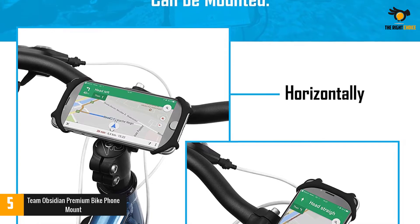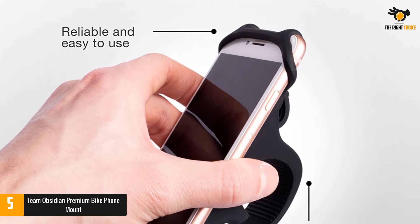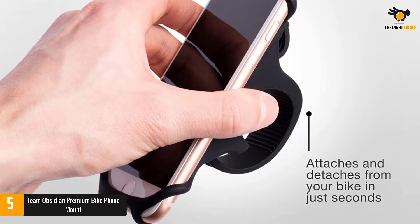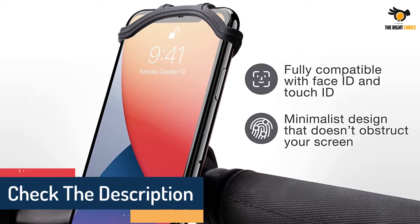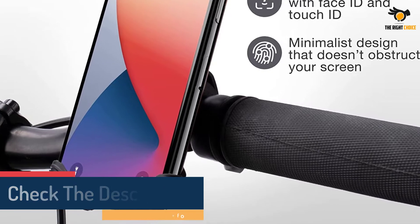This is a universal cradle that can be mounted on the handlebars of all bicycles, either horizontally on the stem or vertically on the handlebar. When you're ready to remove your phone, the quick release feature allows you to take it out in seconds. The silicone material is stretchy but returns to shape no matter how many times you use it, and it will not cause damage to the outer case of the device.